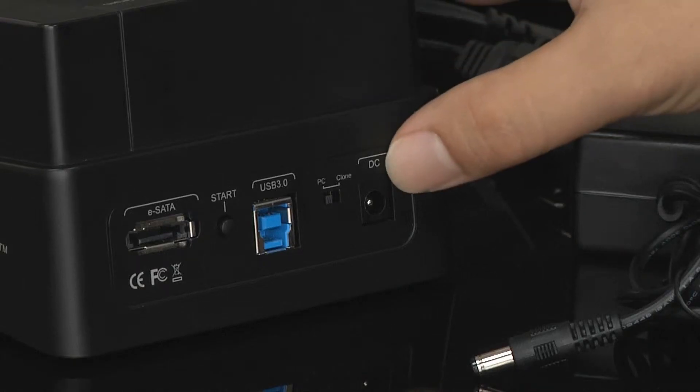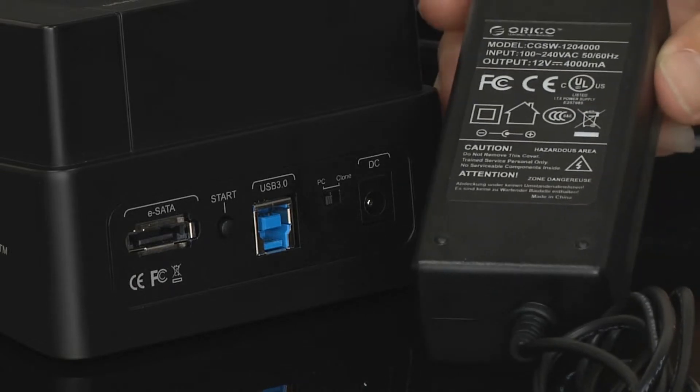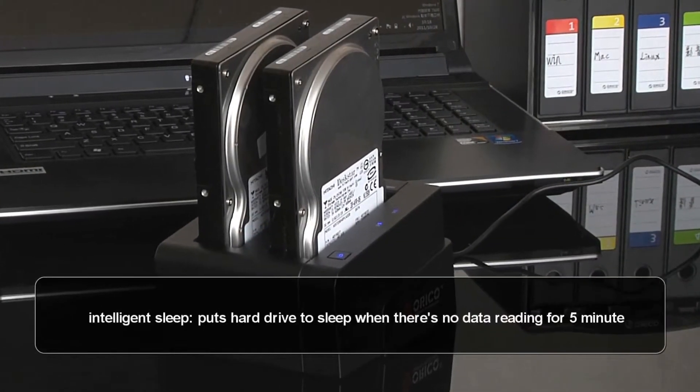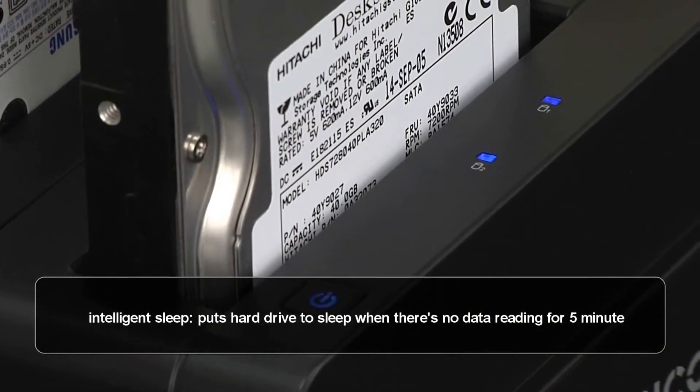The 12V 4A power supply can handle two hard drives with ease. The hard drive inside goes to sleep mode when there is no data reading for five minutes.